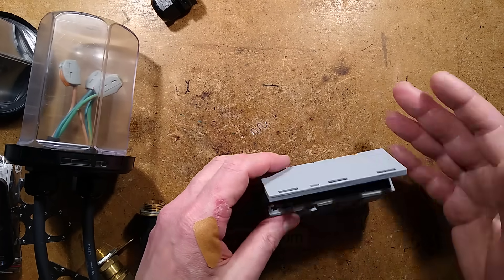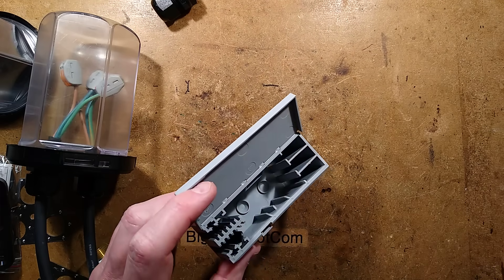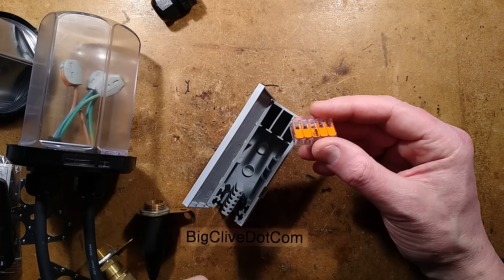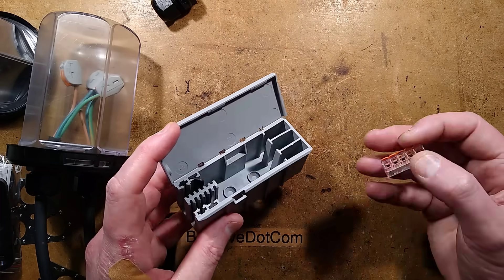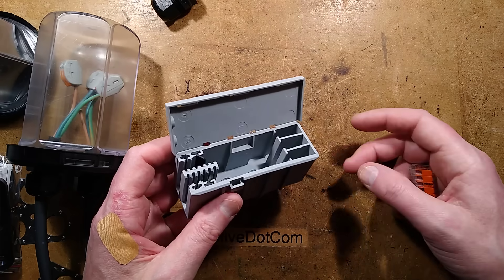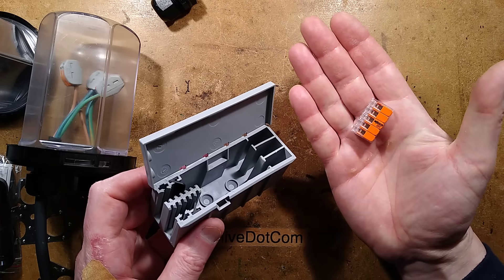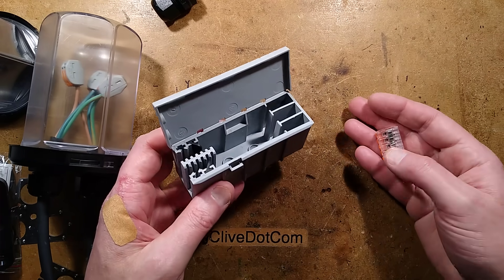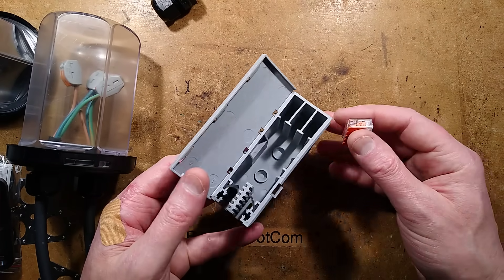Let's take a look at some of the products from the same company. Those of you who are familiar with WAGO connectors — the correct pronunciation is apparently WAGO, from Wagner-Albricht — you may not have come across these yet. America is just discovering WAGO connectors; in the UK and Europe they've been around for a while.